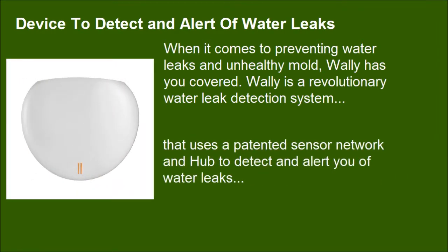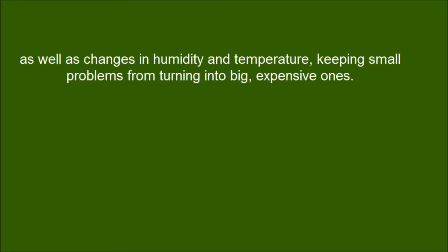WALL-E uses a patented sensor network and hub to detect and alert you of water leaks, as well as changes in humidity and temperature, keeping small problems from turning into big, expensive ones.